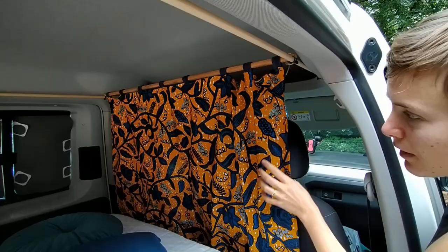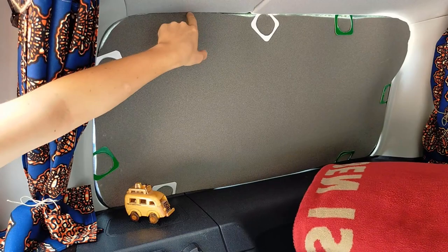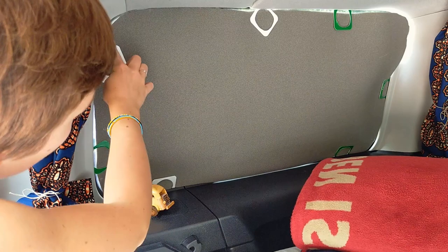Pour protéger de la chaleur ou du froid, et aussi pour permettre une opacité — que ce soit vraiment nuit à l'intérieur et qu'on ne voit pas trop dedans si on reste plusieurs jours — on a découpé des tapis de sol à la grandeur des fenêtres. Il y en a pour chaque fenêtre. Ce sont des hauts de boîtes de yaourt qui font office de petites languettes qu'on vient coincer pour que ça s'adapte bien. On pourrait en mettre plus pour que ce soit plus plaqué, mais pour l'instant ça nous va bien.